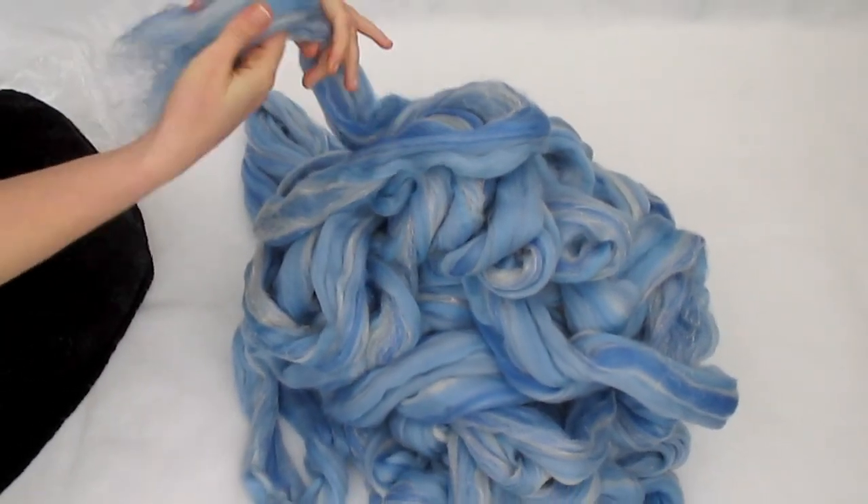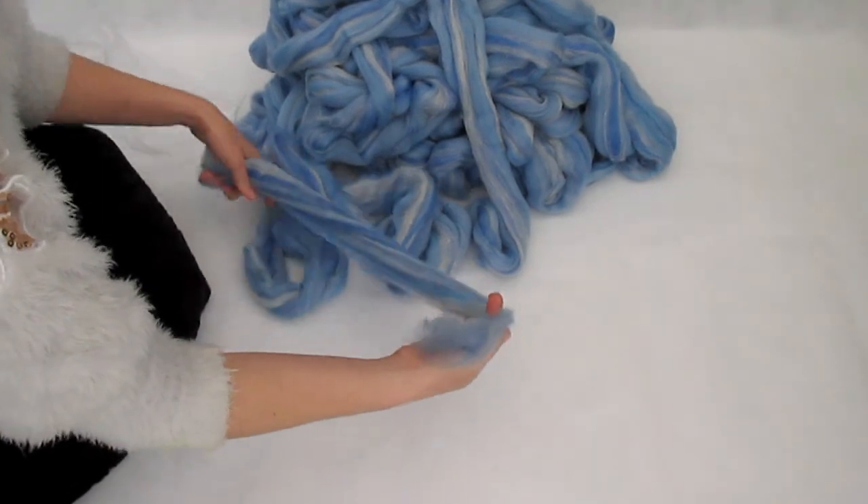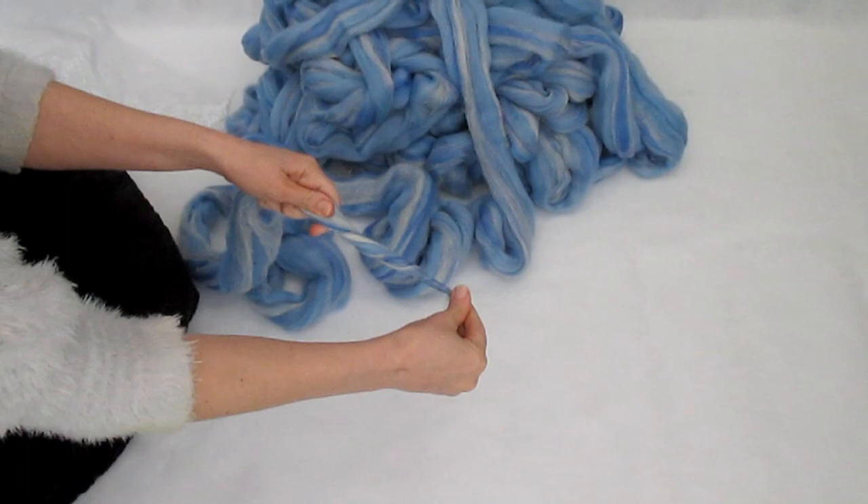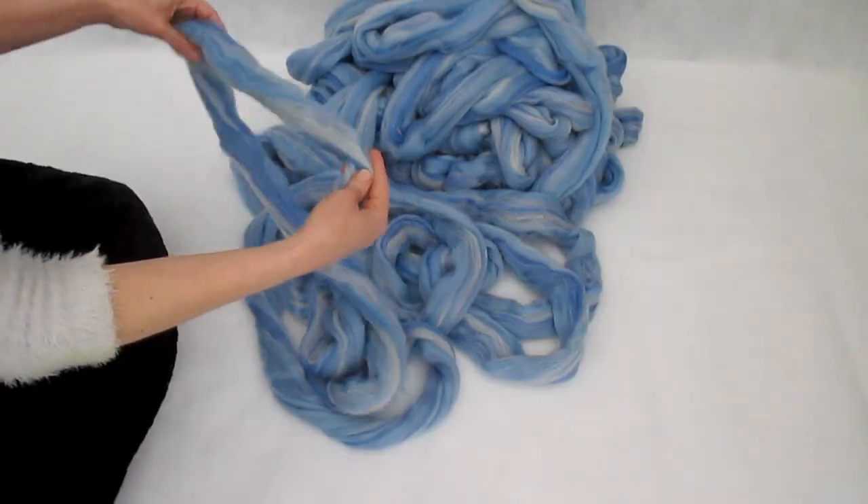When you come to the end, give the ends a little twizzle because they tend to fly away and get stuck on other things and leave bits of fiber everywhere, so it's good to stick them together.